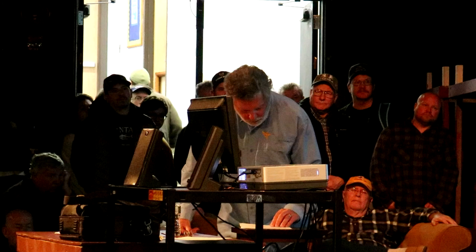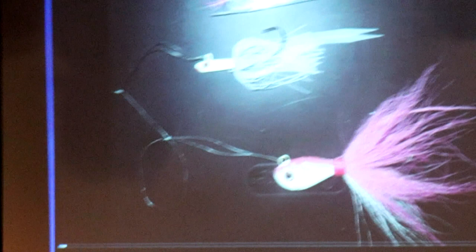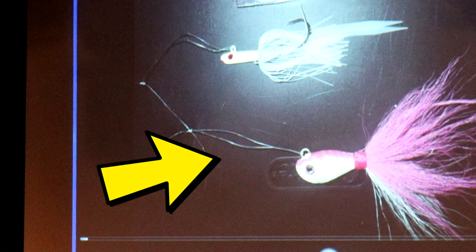So here's the rig. There's a loop at the bottom. There's a loop about one foot above that. The bottom loop is a surgeon's loop. The top one is just a dropper loop. You can go online and see many fine videos of how to tie these. At the bottom you've got a bucktail. On the top you have a teaser.